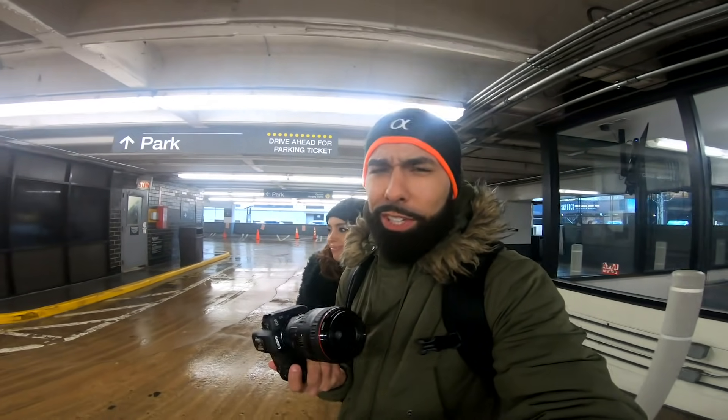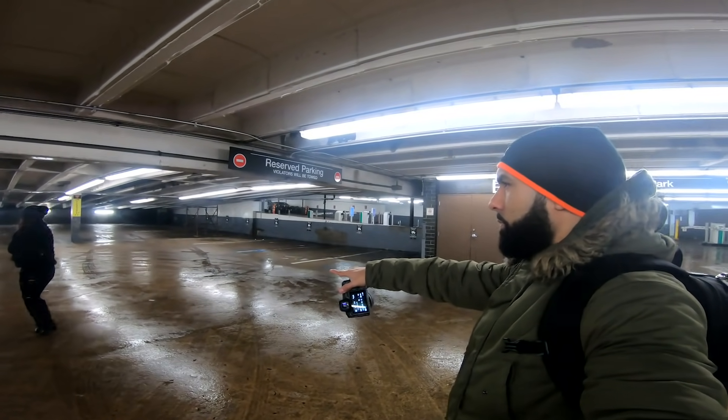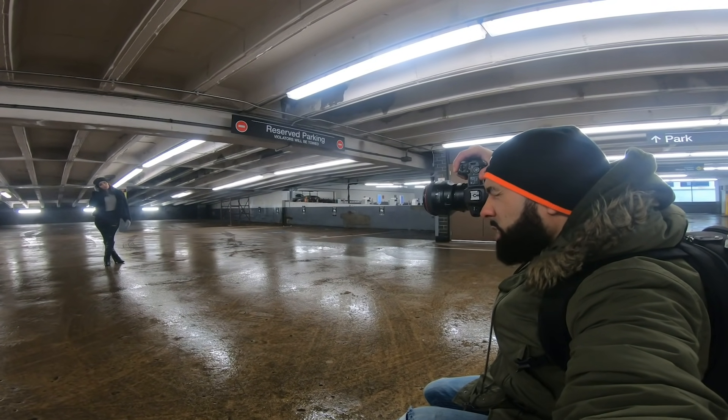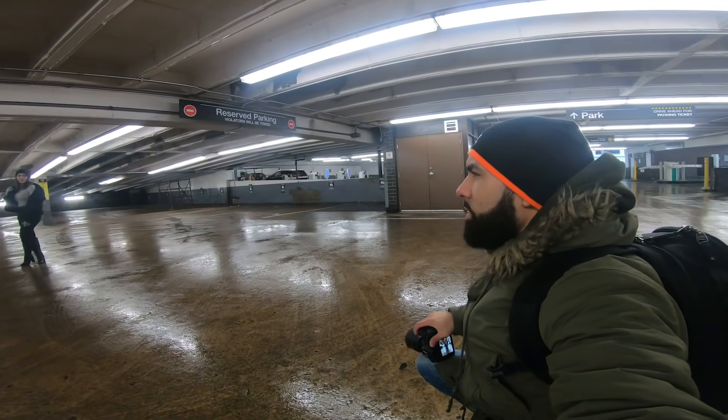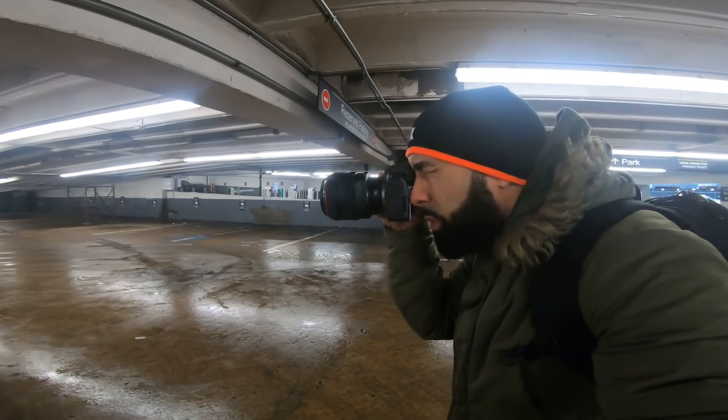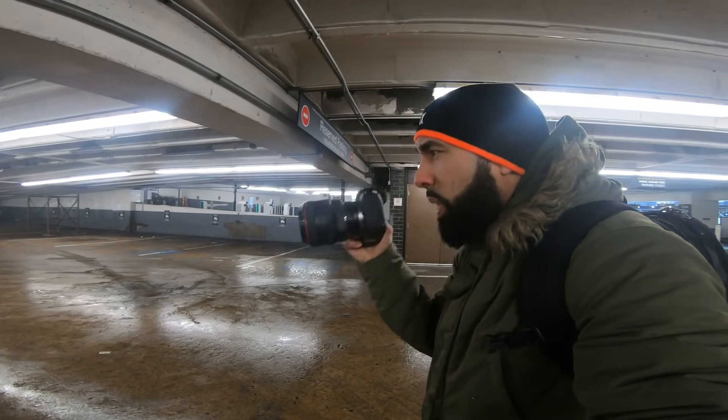So we're testing out the EOS R and I'm going to give you guys a real-world perspective on this camera — not a spec sheet reading. I'm going to let you know what it's like to actually use it. Stand a little bit to your left, I'm going to have you in between those lights. Beautiful. I'll tell you right now, this camera is really comfortable to hold.